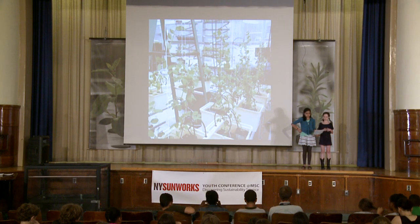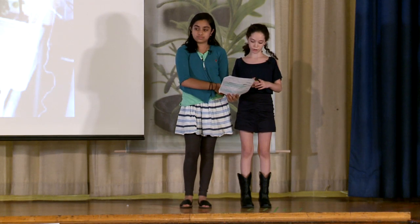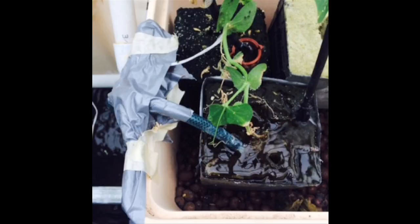We got this idea when we noticed that some plants were not growing as fast as others. We wanted to find a solution to this issue. That's when we thought about adding extra water. We wondered if adding extra water would make our plants grow faster, so we decided on adding an additional water pump to test out this theory.